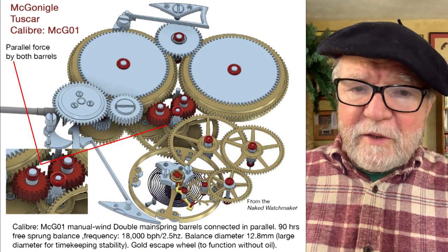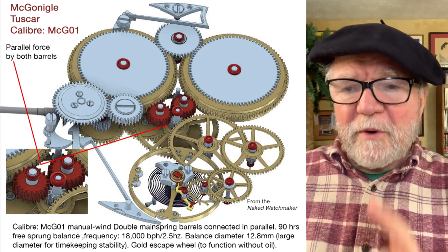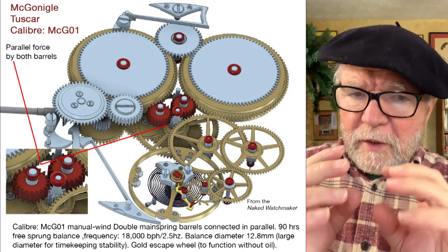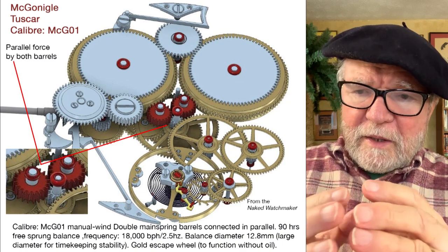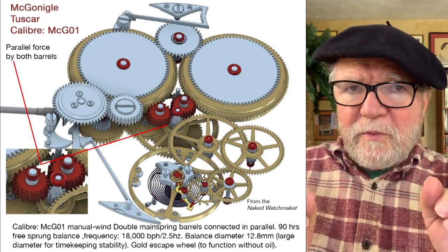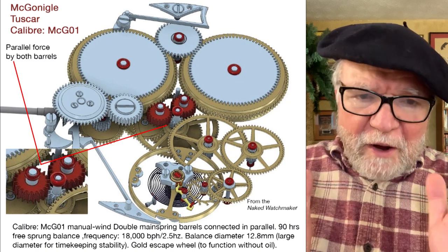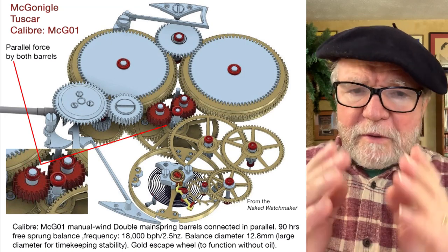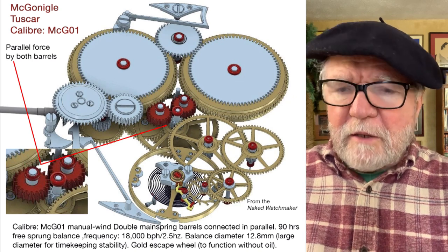It also has a gold escapement, and the reason for that is you can run it without any lubrication when it's gold. Remember, the purpose of dual barrels in parallel is so that you have a smoother power delivery — less wear-out where the spring starts losing energy. With double barrels you have less of that, so you have constant force.